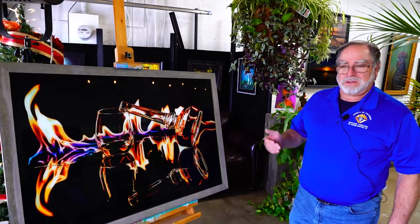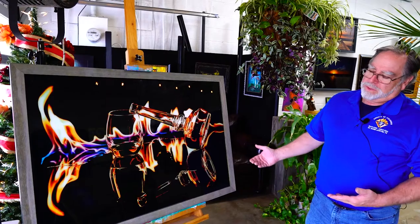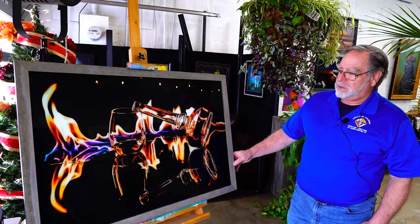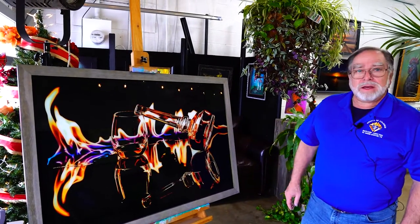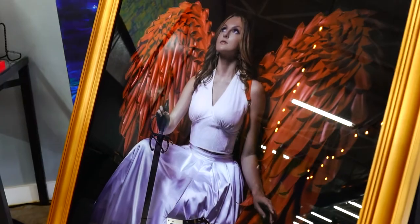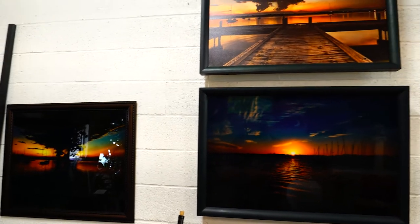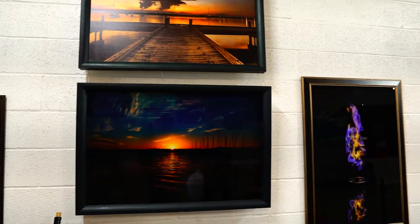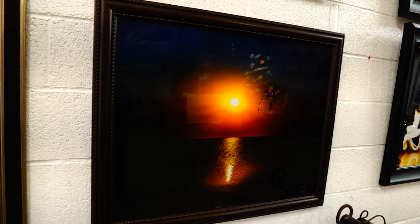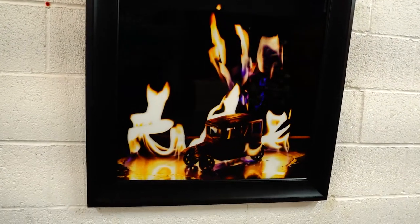We are actually at the next door neighbor's, which is a photographer, Studio 2110. We did several pictures for him on glass, and this is one of his on glass, framed. Ramsey does a lot of models, landscapes, sunrises, and sunsets — you can see some of the work in his studio here, including work with flames and glass vases. All of these were produced on the X33.